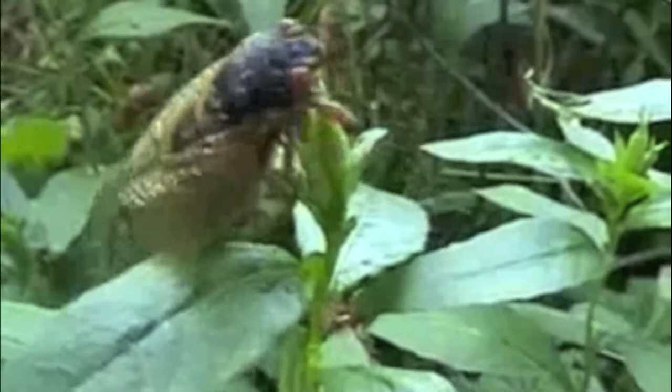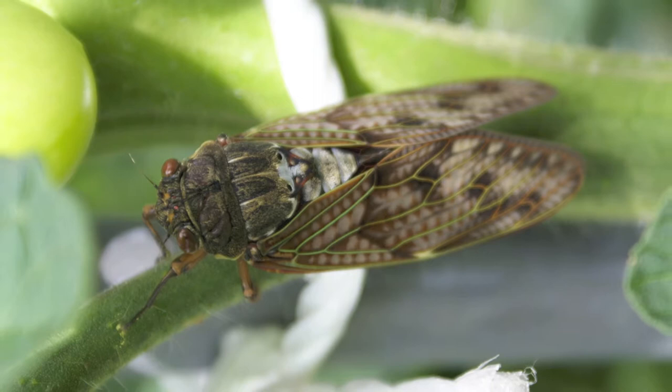About 2,500 species of cicadas live around the world, and each species makes their own buzzing or clicking song. They live underground for many years, often 13 or 17 years, and eat the roots of things.